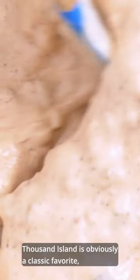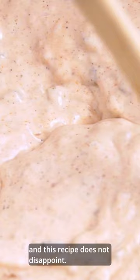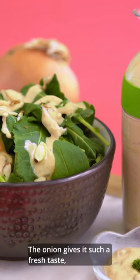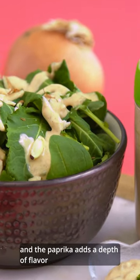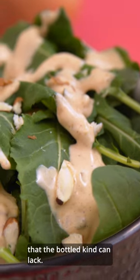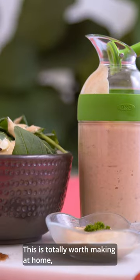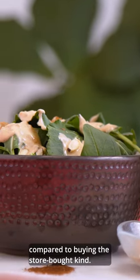Thousand Island is obviously a classic favorite, and this recipe does not disappoint. It's just sweet enough from the ketchup and the relish, and a little tang too. The onion gives it such a fresh taste, and the paprika adds a depth of flavor that the bottled kind can lack. It also has a slightly chunky texture, which I love. This is totally worth making at home compared to buying the store-bought kind.